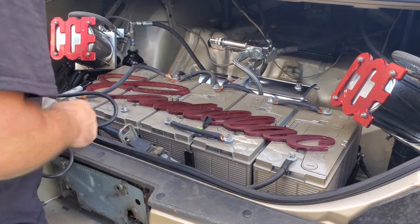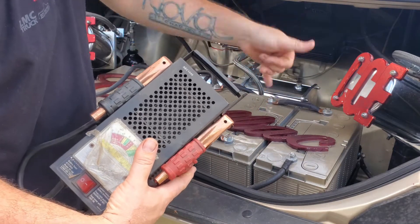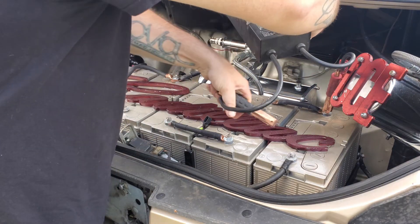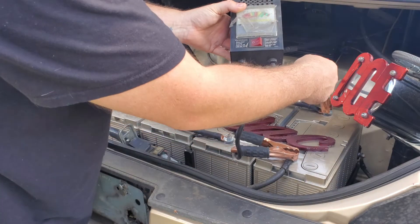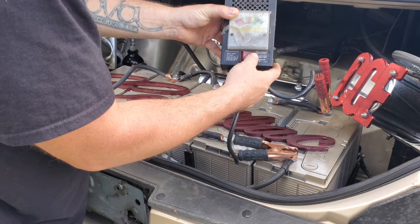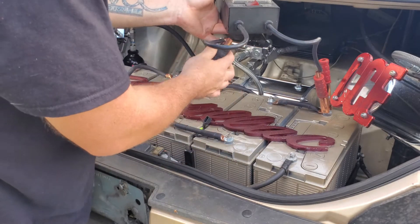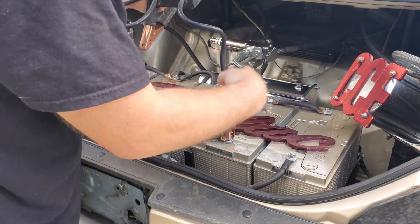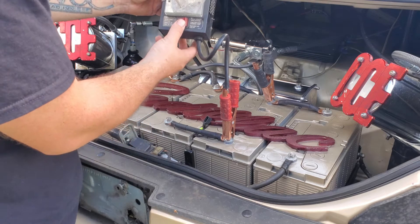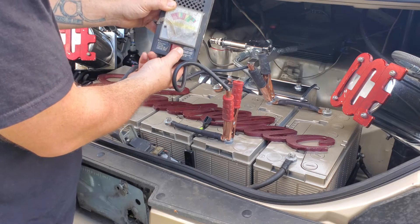First, we're going to disconnect the ground — definitely don't need that hooked up. When hooking up a load tester, put it on the right polarity. As you can see, I got my batteries flip-flopped as I go down, so I have to flip-flop my connections as well. Positive on positive, negative on negative. Trying not to bump with the other lead. It's showing 12 volts, showing good. Hold it for a few seconds and it is holding the load. Now we'll move down the line. That one's showing right at 12 — the other one was probably 13. We'll put it under a load. That one is bad.